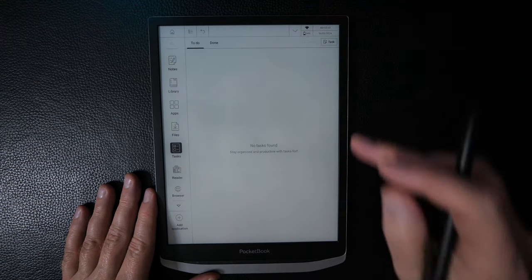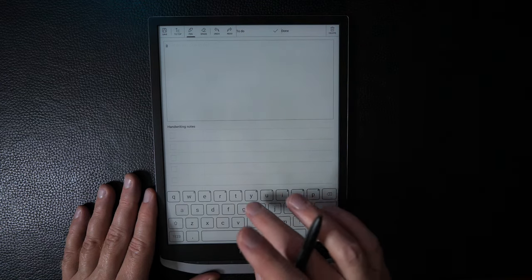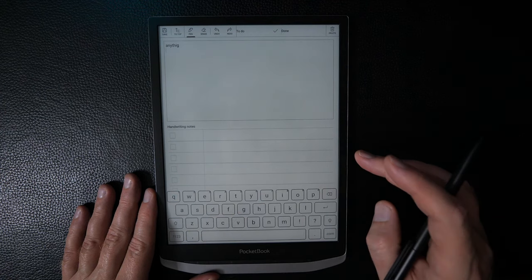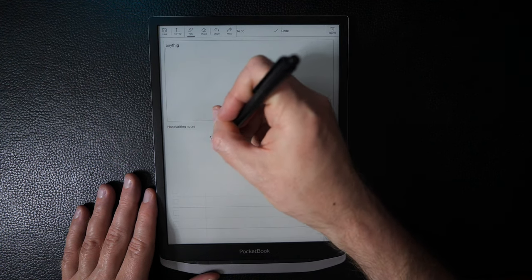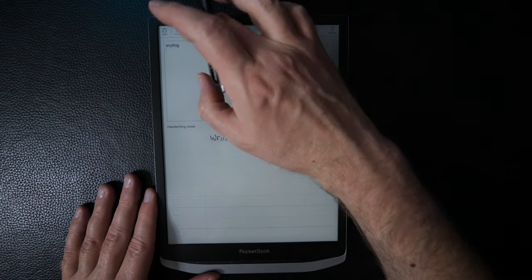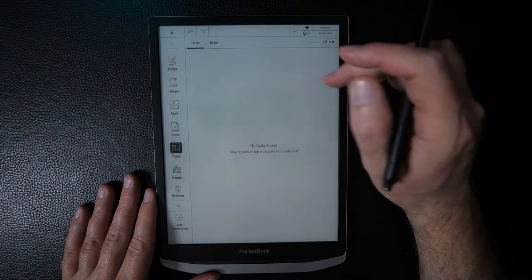There's a simple Tasks application. You can create a new task and the pen options are the same as in the Notes app. You can indicate when a task is done and then delete it.